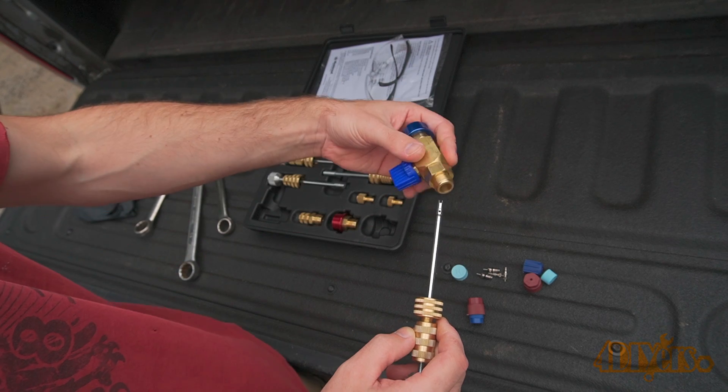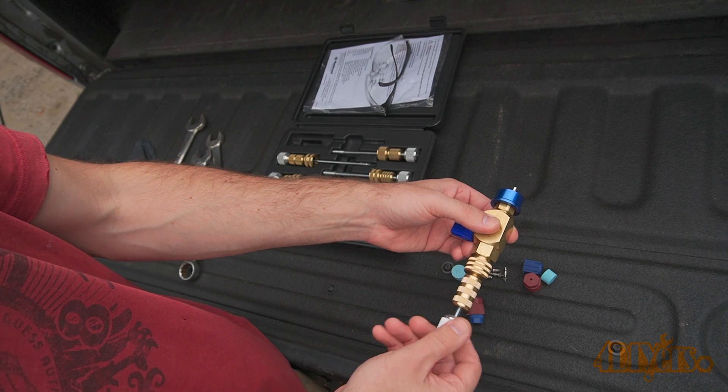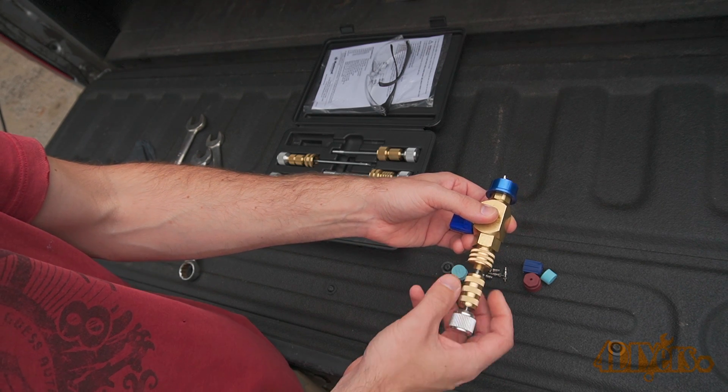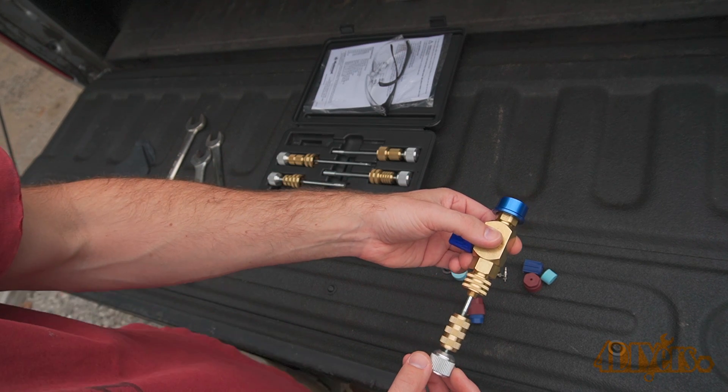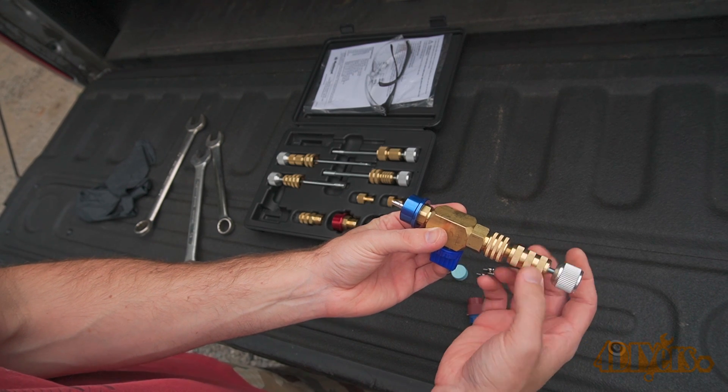The tip attaches to the main valve assembly — this is what keeps the pressure in. The knurled fitting is installed and tightened. All attachments have seals to ensure there is no leakage. The removal shaft slides in and out when the valve is open. There is another threaded knob.